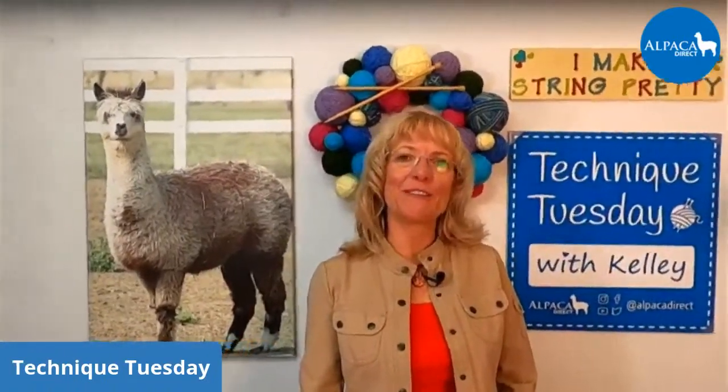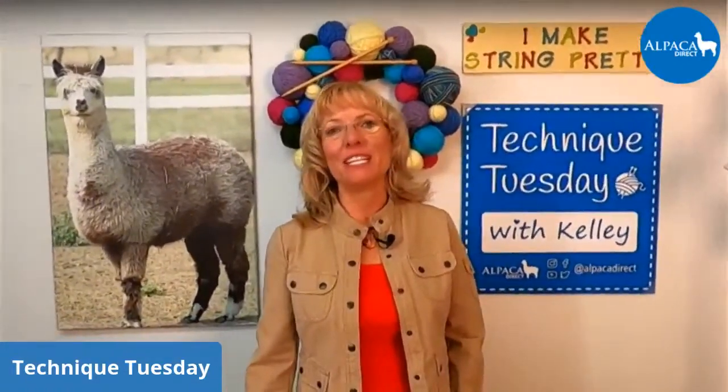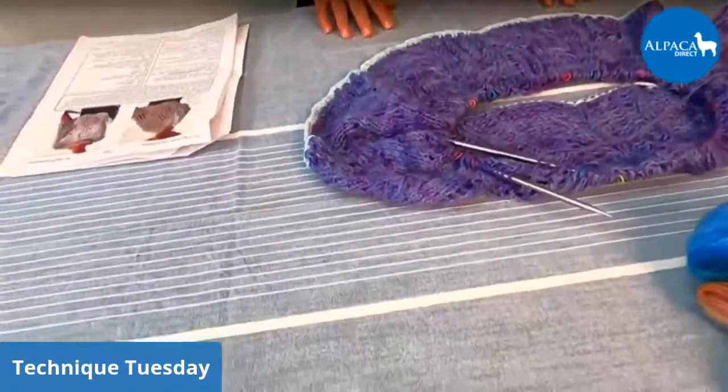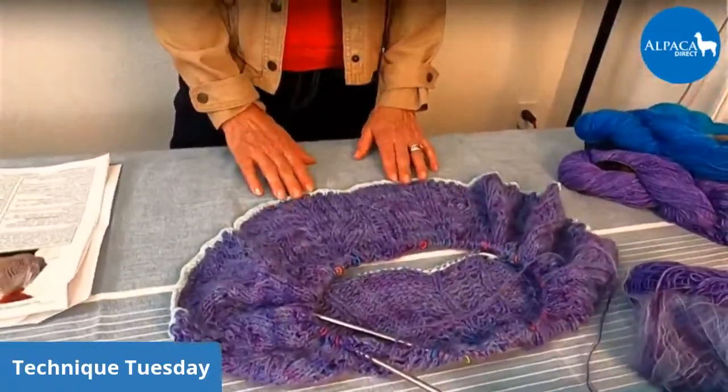Good morning. This is Kelly Hobart from Alpaca Direct, and I'm here talking about a poncho. We will be discussing a particular part of the poncho. If you look at it here, it is called Top Notes by Petra Breckstone, and this is a lovely poncho.